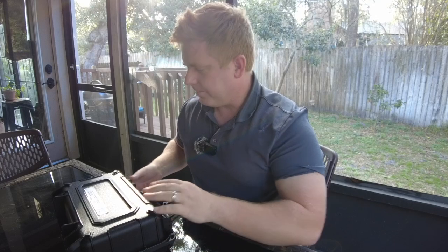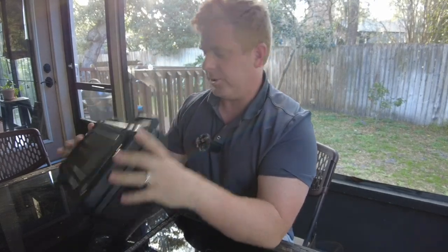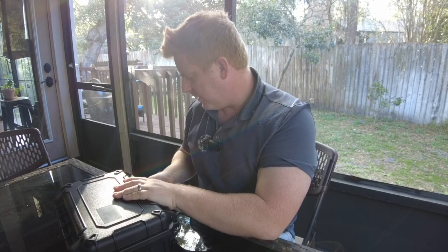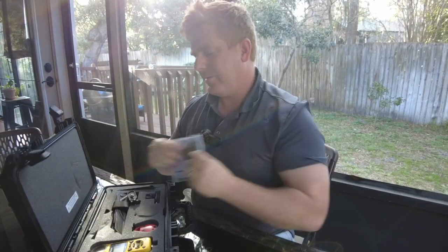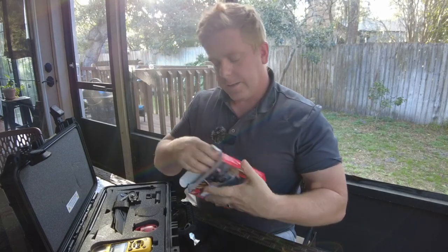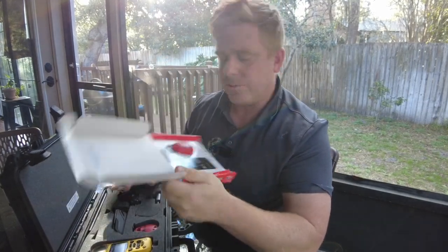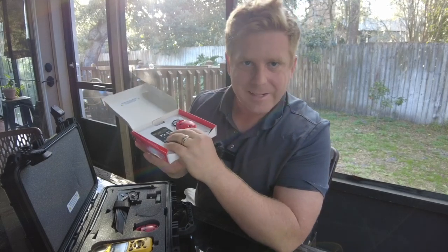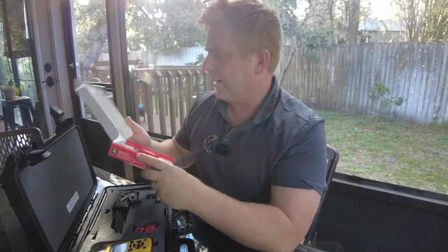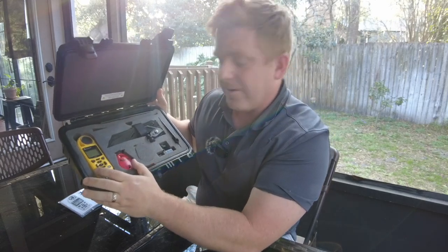Let's open this bad boy up. First off, pretty legit case here — things are built to go into severe weather, so that's good news. Opening it up — okay, so earlier I wasn't sure what this was: this is the second drop I ordered. So I ordered two drops. Instead of putting the first one in here, the second one just came in a separate box. A little confused by that, but it makes sense since it just says 'Kestrel Drop' right on the front.